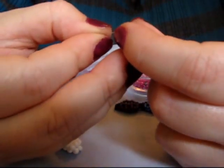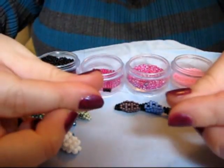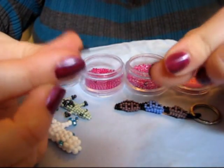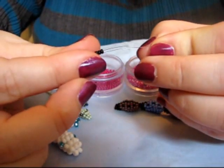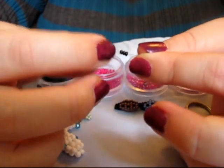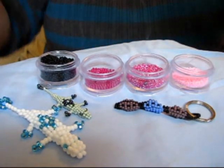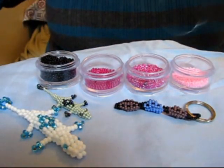Now for the next row, you're going to do 3 black seed beads. Take the other side and go through. Pull that down.